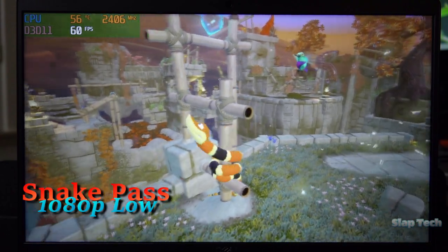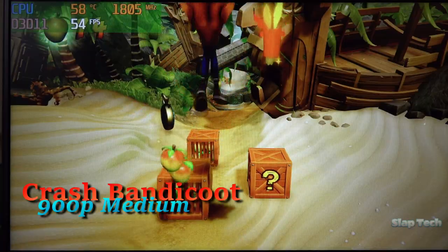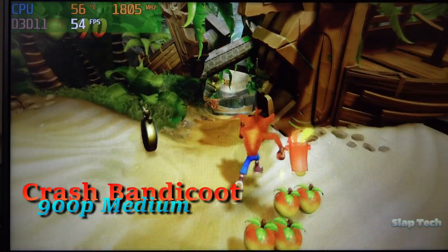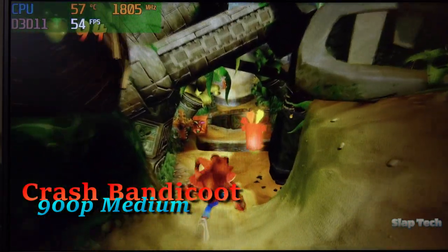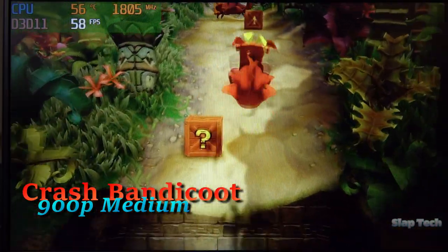Keep in mind that 1080p in low details means less than 1080p thanks to downsampling. Crash Bandicoot at 900p with a medium details preset runs at an A- kind of frame rate — it's almost there, but not quite. To make it flawless, just pick your poison: lower the res or lower the details.